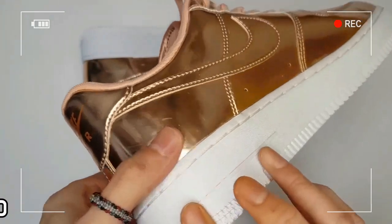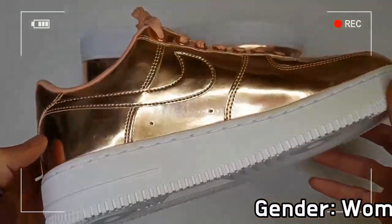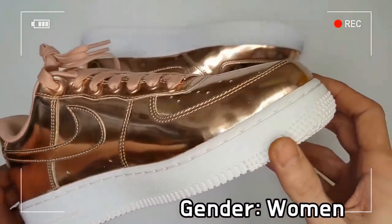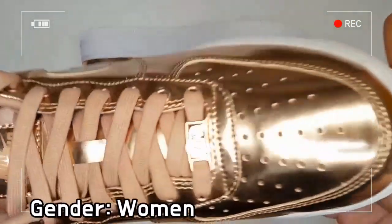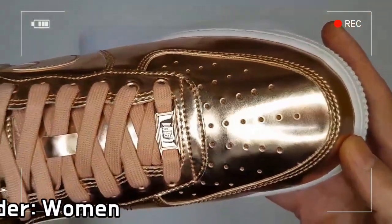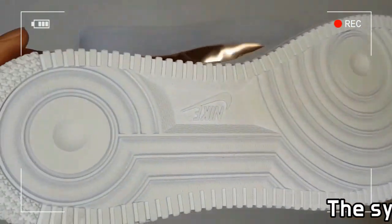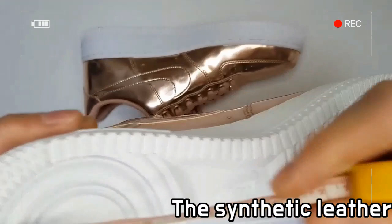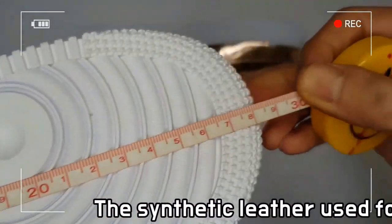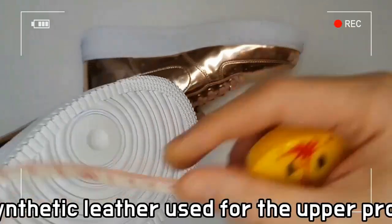The synthetic leather used for the upper provides lightweight durability, while a softer, satin-like material is used on the tongue lining to improve luxuriousness and texture. The durable foam midsole includes an airsole unit for lightweight cushioning, and the rubber outsole with a concentric circle pattern enhances durable traction.